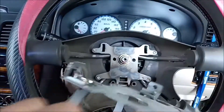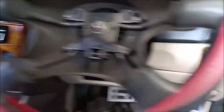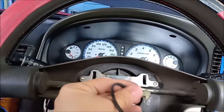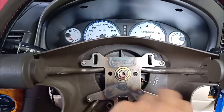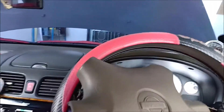Now all you have to do next is to remove this wire, the wire that connects the horn. Right here. So remove this wire and there you go.